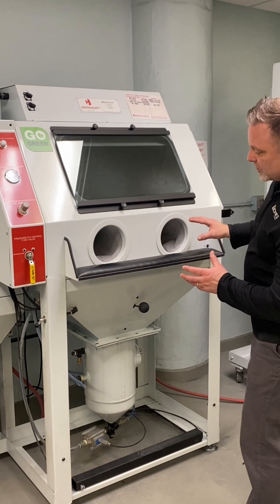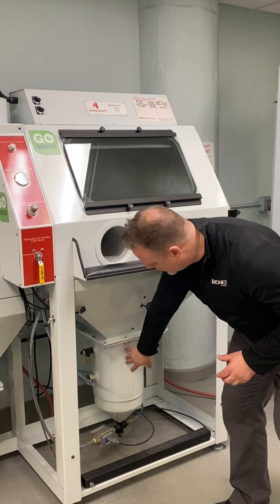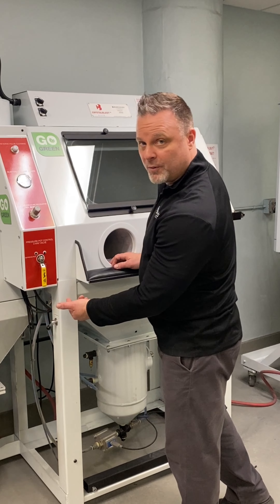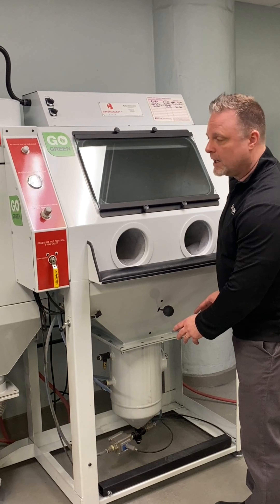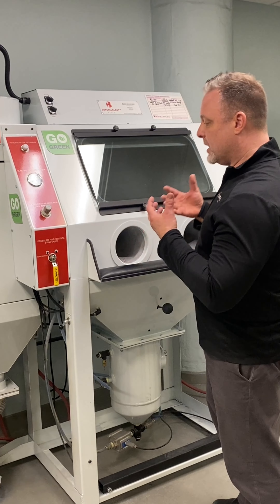With our sand carver, the Crystal Blast Elite 3.0, we have a pressure pot right here and a hopper. To load the abrasive, you can also flip the switch and it will not only be cleaning the filter but will be reloading the abrasive into the pressure pot. To do that, you need to turn the blaster off, depressurize, and then you're ready to go.